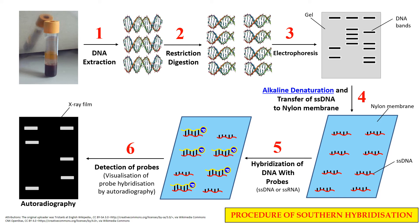By this procedure we can easily detect or isolate a specific DNA molecule from the DNA samples.